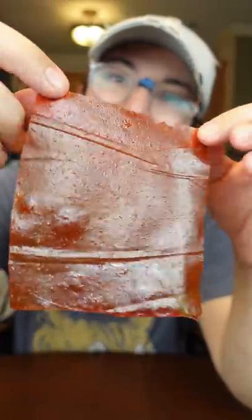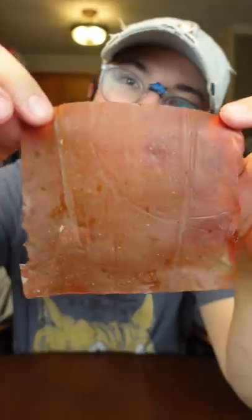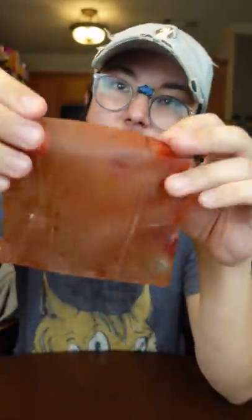Day 25 of my burger challenge is going to be all about this little thing right here — looking like a fruit roll-up. This is a fruit leather made out of ketchup.